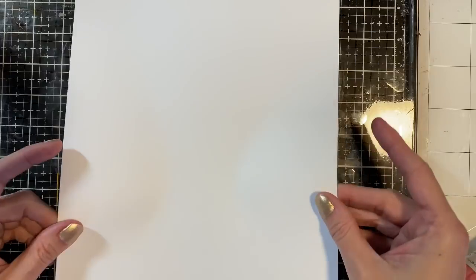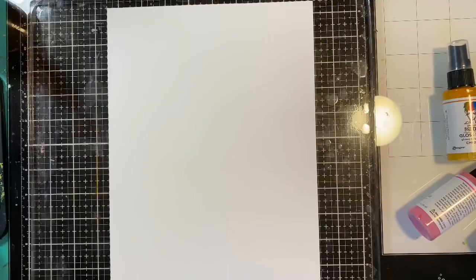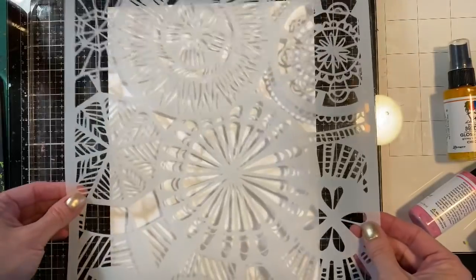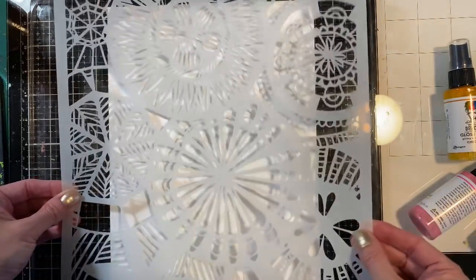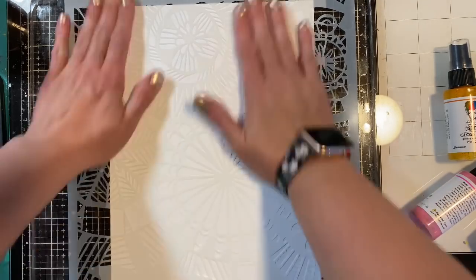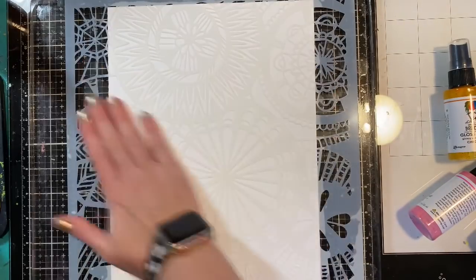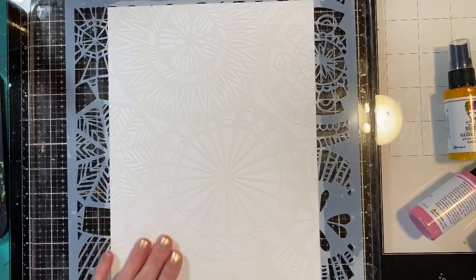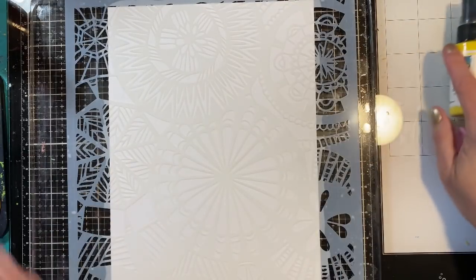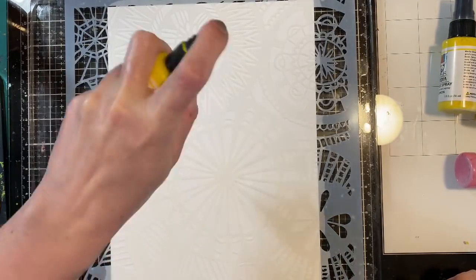I'm going to put down my 8.5 by 11 cardstock first — again, this is 80-pound and it holds really nicely to the gel press. Then I'm taking this stencil by The Crafter's Workshop, number 838, and popping it down on top of my paper. You'll notice that the stencil literally becomes one with the paper — that's a very good bond, and I want it to do this so there's no seeping underneath.